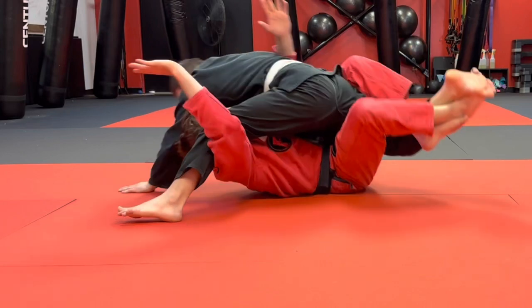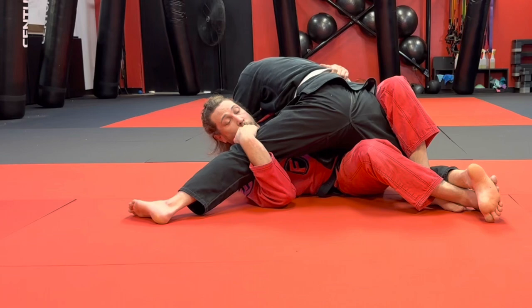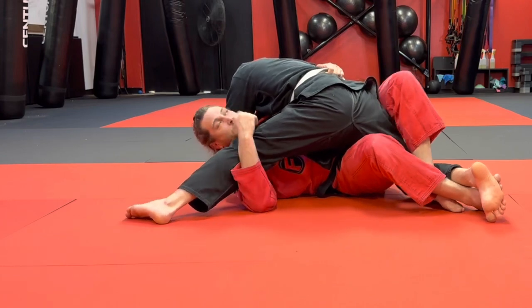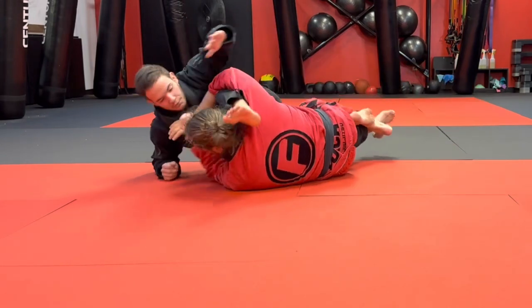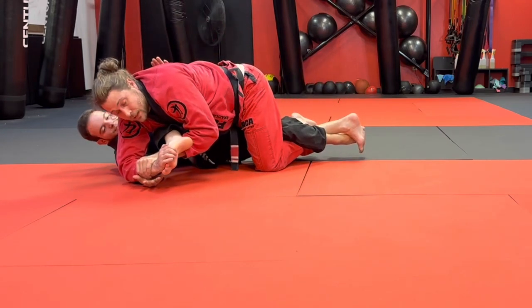Coming back in and I'm getting an underhook, and I'm under his leg. Now I'm immediately switching back for that electric chair. As I come here, I've got a sole hold option.